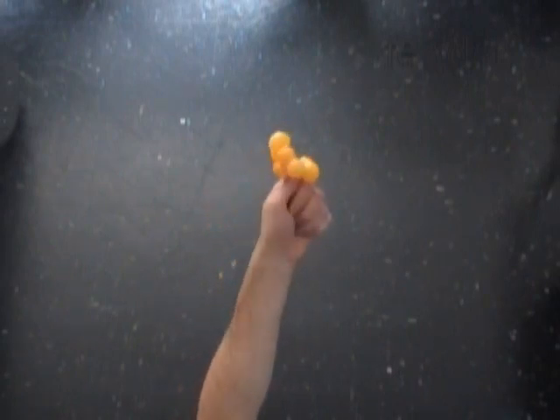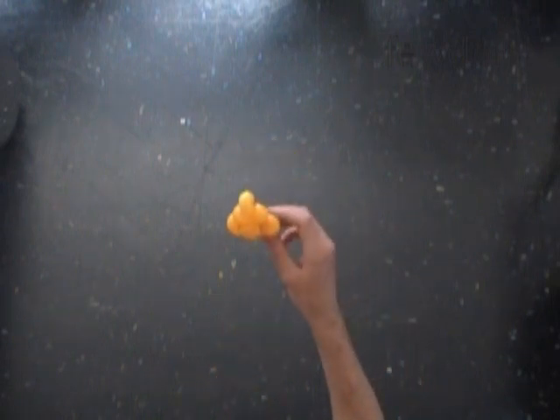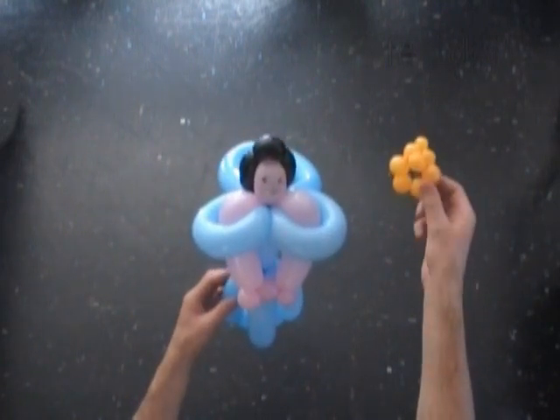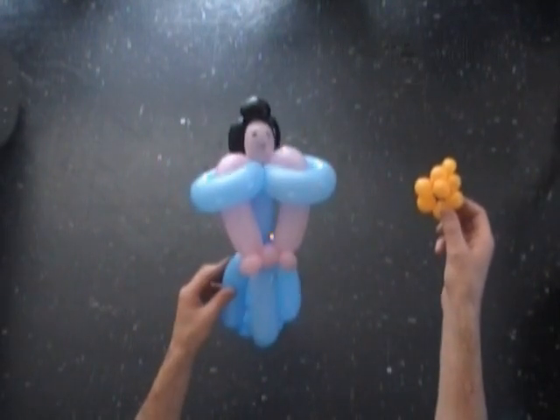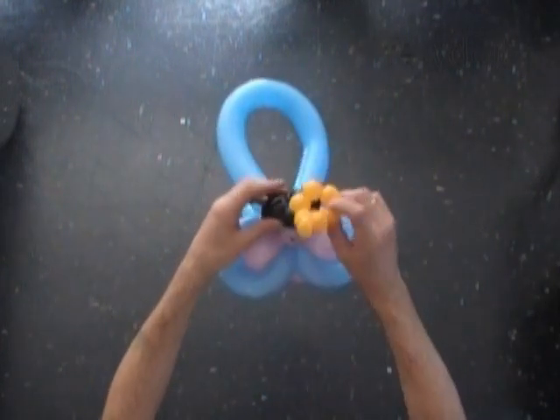Now we can put this crown on a doll to make a princess or a queen. I have already prepared the doll in advance. I am going to use both my hands to stretch the crown slightly and then pull it on the doll's head.